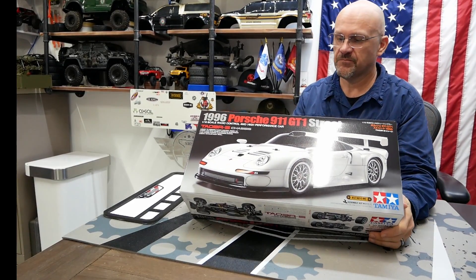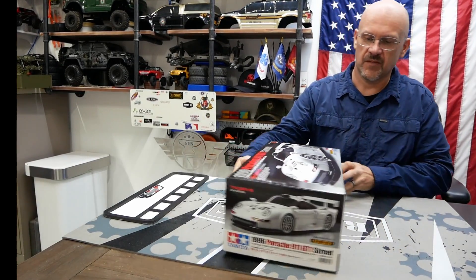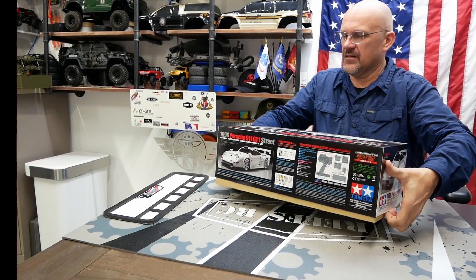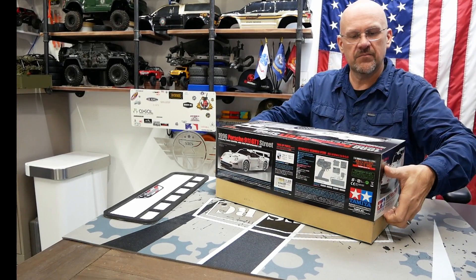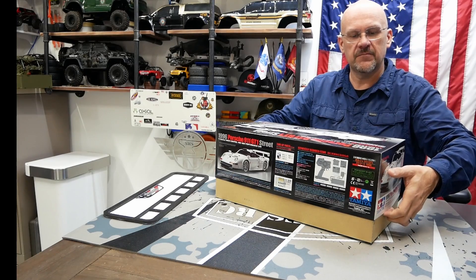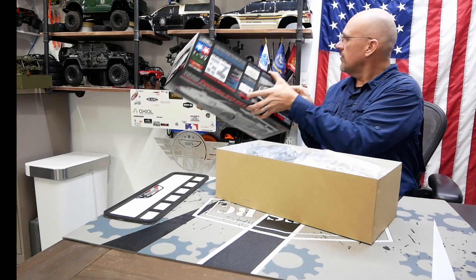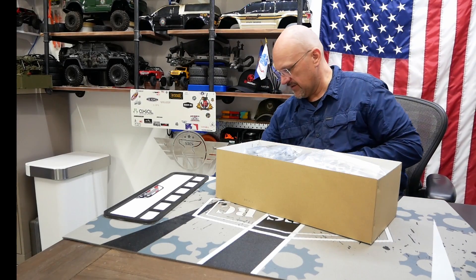Beautiful, beautiful box art. Got some great schematics. And this is on the TA03-R-S chassis engine. I'll figure out a nice home for that.